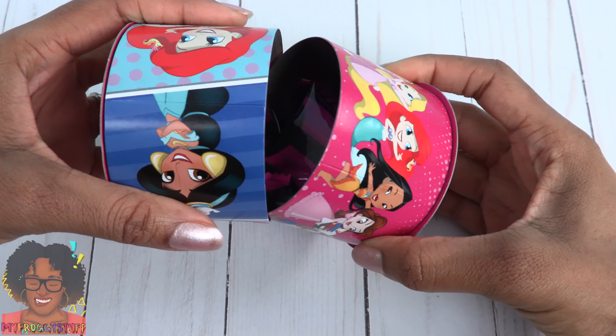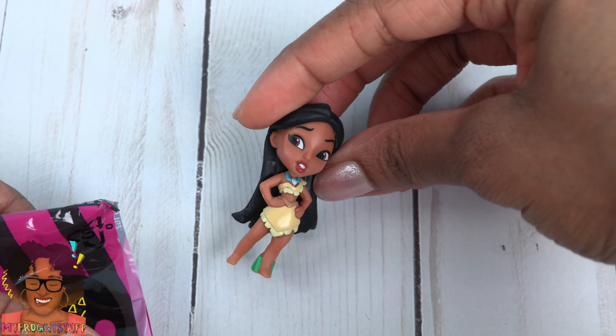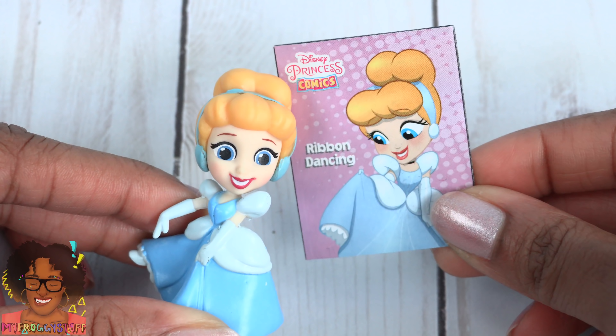Two more — who is this going to be? Pocahontas with a comic. And the other one is Cinderella. Too cute.